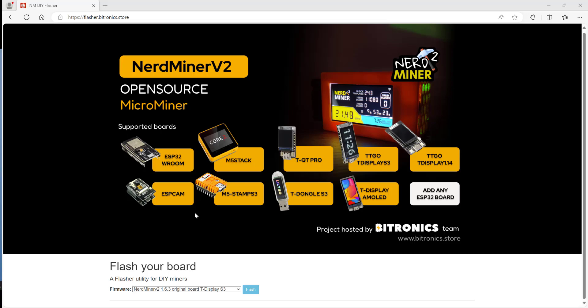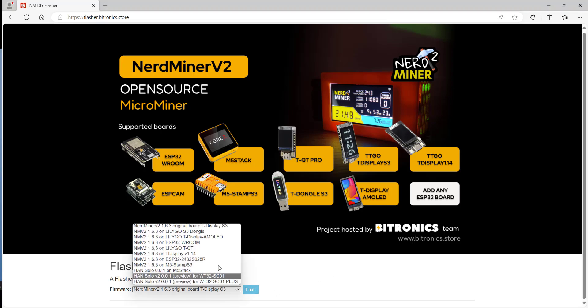Once you're on this page, you need to scroll down to the section which says Flash Your Board. On there, there'll be a drop-down list. Pick the board that you've got hosting the NerdMiner software. In our case, it's the top one, which is the original board T-Display S3.